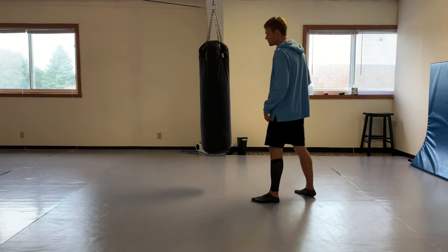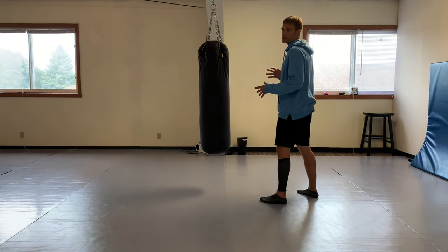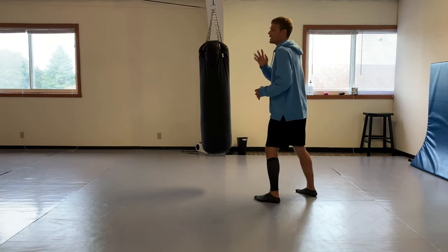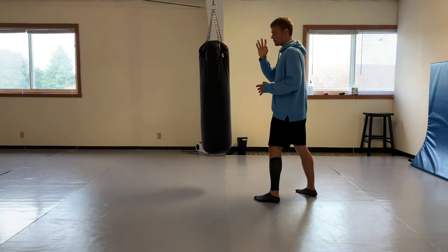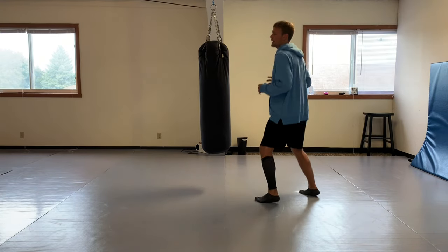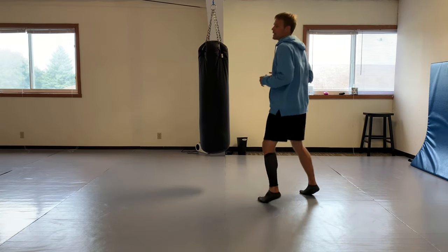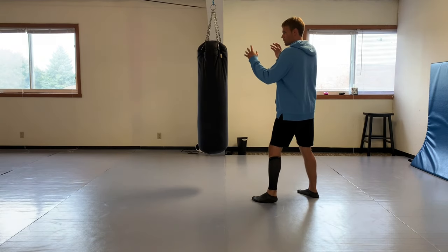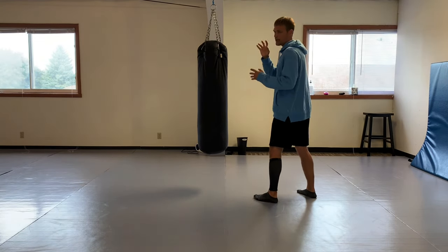If you're just starting with the front leg roundhouse, one thing to think about: keep that alignment and structure up, keep your posture open. You're relaxed. You have to have a nice bounce, and you have to be able to use your front and back side to block when you strike.